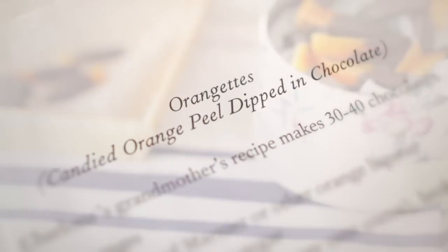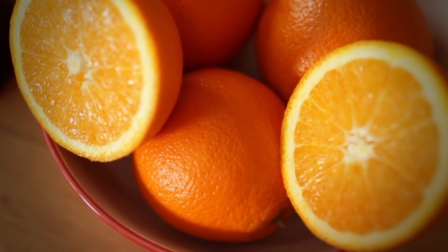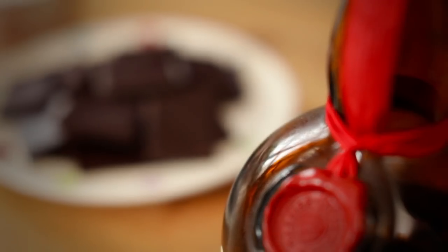Orangettes, or Candied Orange Peel, are made with only four ingredients: oranges, caster sugar, Grand Marnier, and dark chocolate.